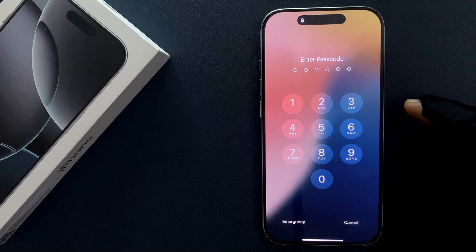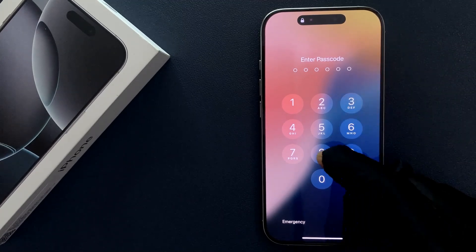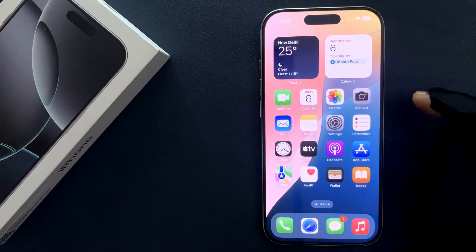So just unlock your iPhone 16 Pro by entering your current passcode. You can see it's now unlocked.